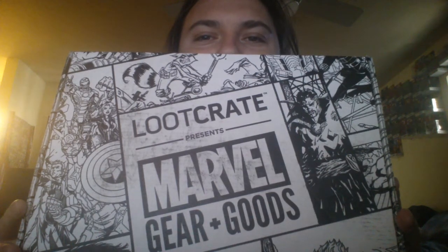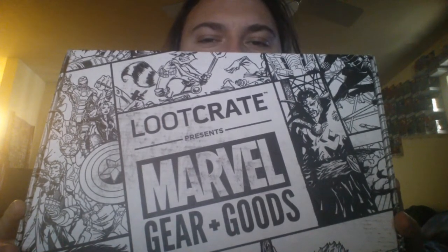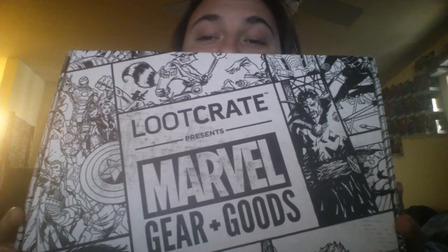Holy moly, we got a hefty one here this month, guys. Welcome to the Marvel Gear and Goods Loot Crate Unboxing for September of 2017. I don't remember what the theme is, but good lord, look how fat and big this box is.